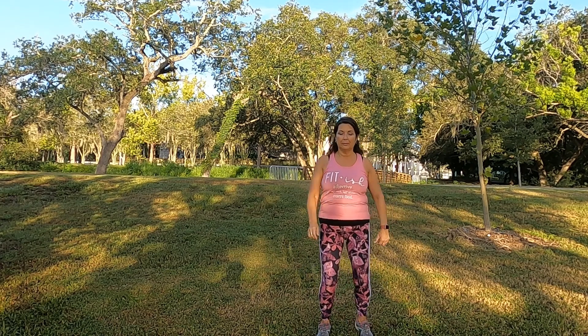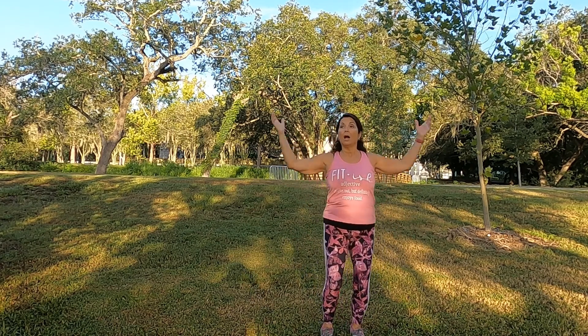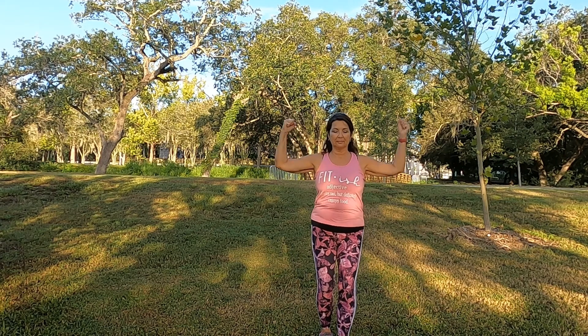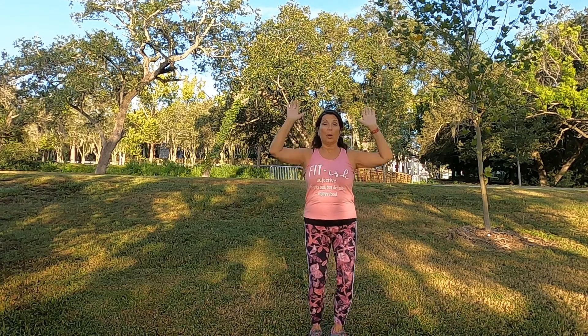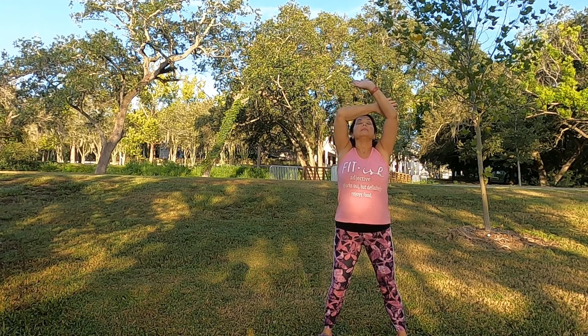Let's step forward. Arms — working those biceps. Up and down. Release. Inhale. Exhale.